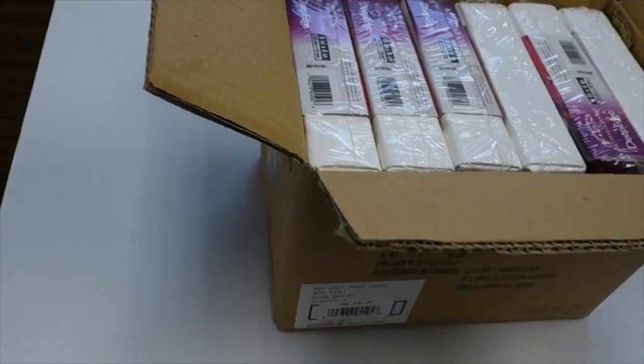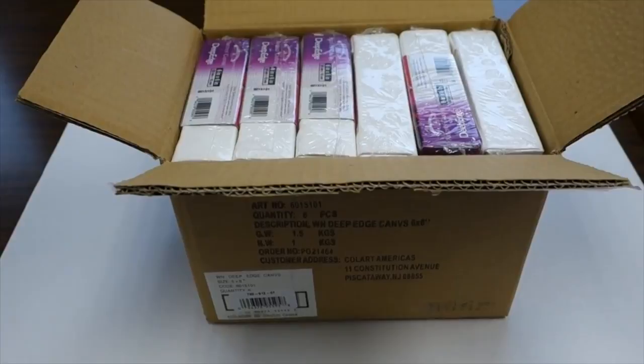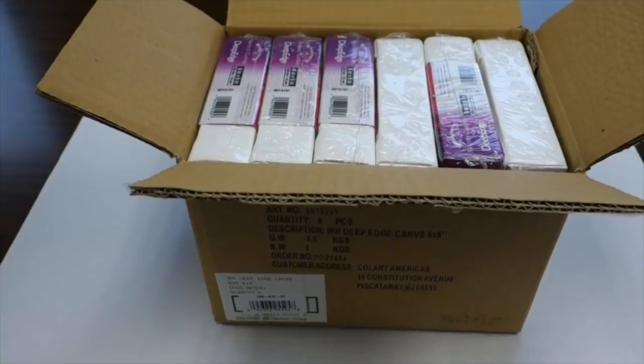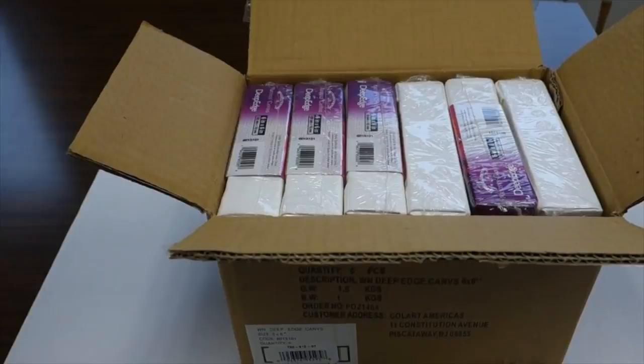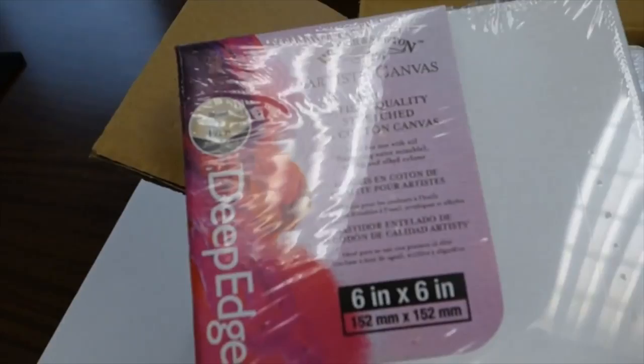Today we're talking about our canvas, and I'm showing you some of the deep edge canvas in its box. All of the canvas that we stock comes in lots of six — that's good enough for a party — or you can get 12 for an even bigger party. I'm going to take one of these out so you can see they're really good quality.